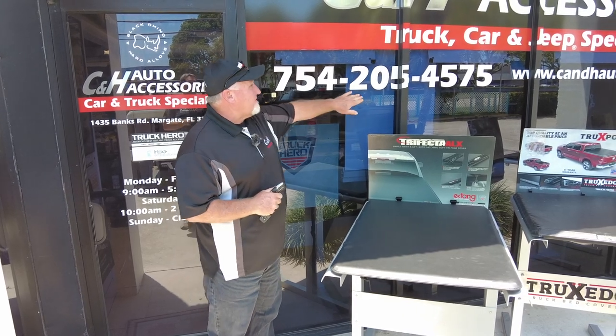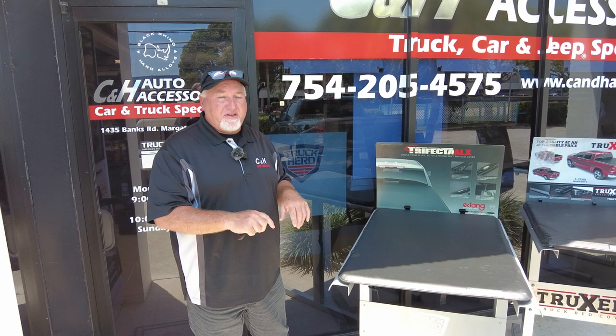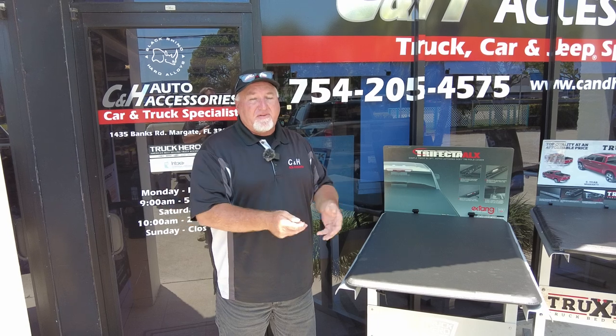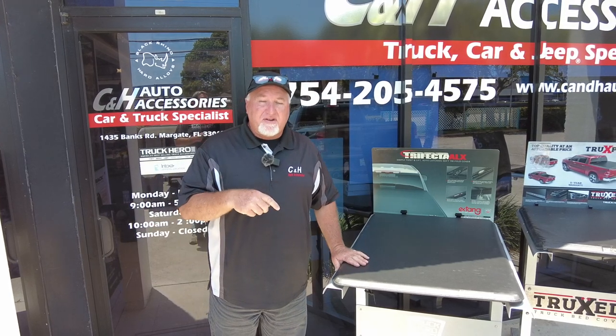Hi, it's Chris again with C&H Auto Accessory in sunny and hot Margate, Florida. There's our phone number — you can always call us at the store. I know a lot of people want to ask questions on the YouTube channel; I try my best to answer them, but most of the time I can't get to it because I'm unfortunately either working on vehicles or helping customers in the store.